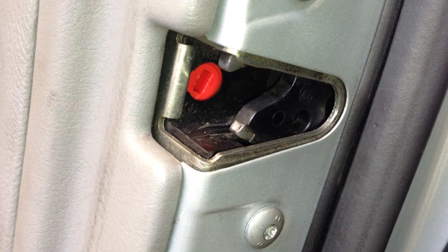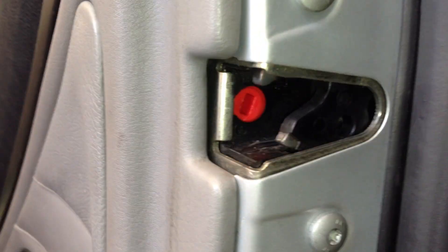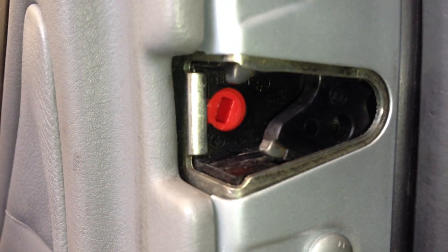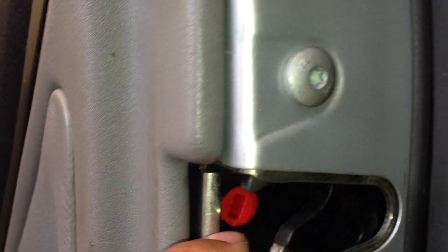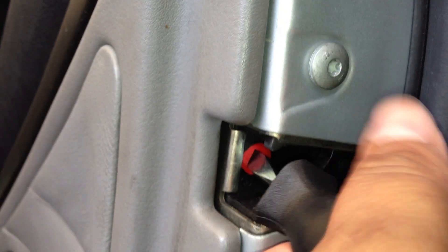The only way of child-proofing this door is this red nozzle switch right here. It has a little symbol showing child-proof lock and not child-proof lock. What you want to do is get a small flathead screwdriver and put it in there.